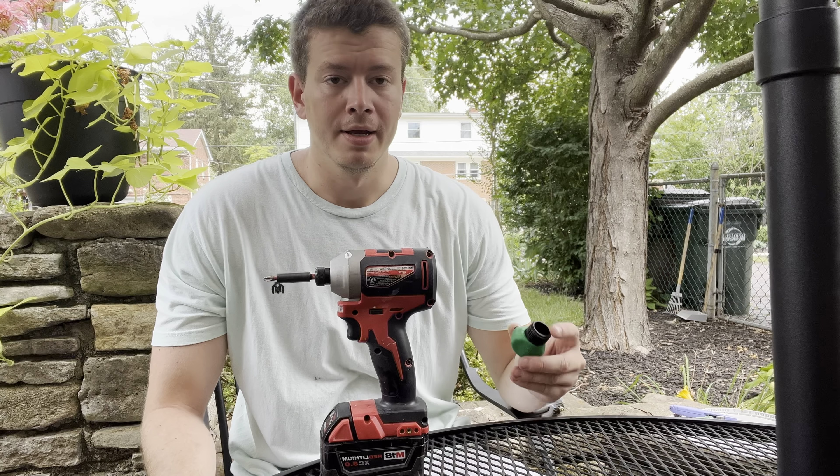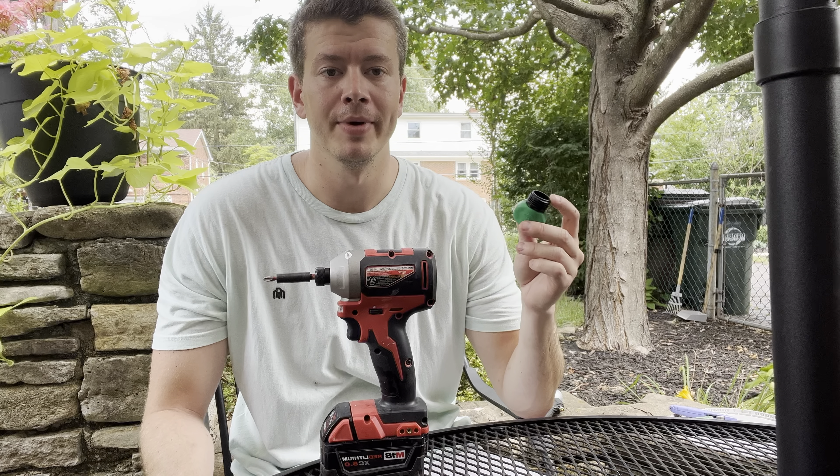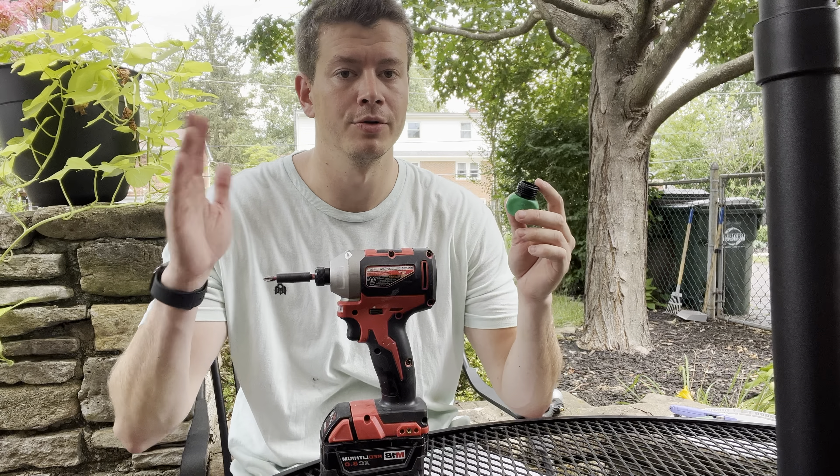All you're gonna need for the fix is a hose repair kit. These come in both male and female ends, so make sure you get the correct end. If you're going to where you hook up at the house, you would need the opposite side, but mine is on the sprayer end, so I've got this one right here.